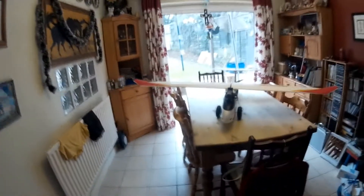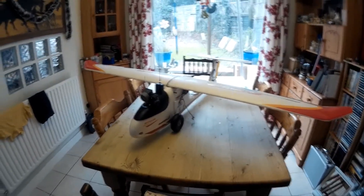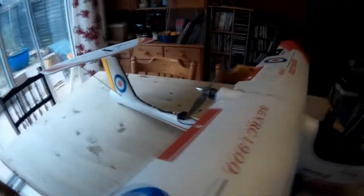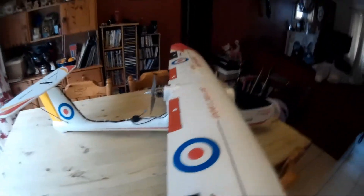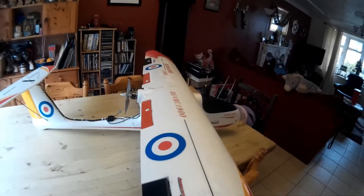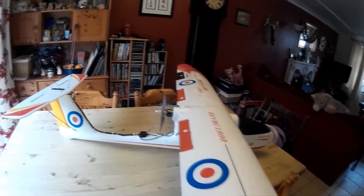Hi guys, Steve here again. I thought I'd better put up a quick video because I haven't done anything for ages. This is also a bit of a question — I need some help. As you can see, I'm building the Skywalker, the 1900mm version, and I've got stuck on a few things because I keep reading what everybody else is putting on theirs and there are so many people doing such different things, it's a nightmare.